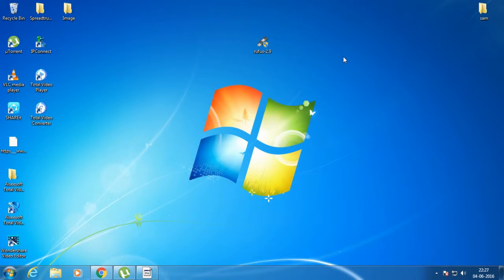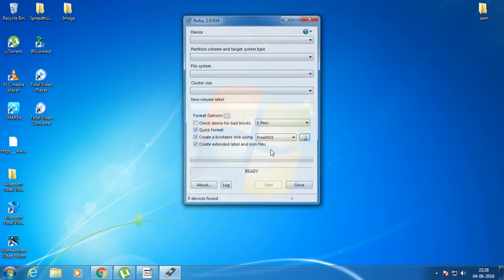Hey guys, welcome back to our Techies. Today I will show you how to make a bootable USB drive to format your laptop, mini laptop, notebook, or computer if your DVD-ROM is not working. It's very easy to make a bootable USB drive. First of all, you need to download Rufus 2.9 software from the link in the description below, and after downloading, install it. You also need a working USB drive — connect it to your computer and open the Rufus software.